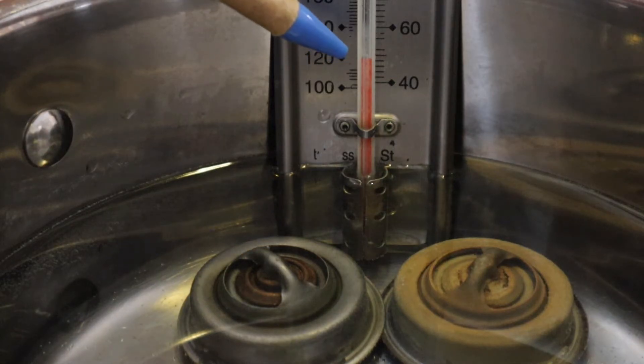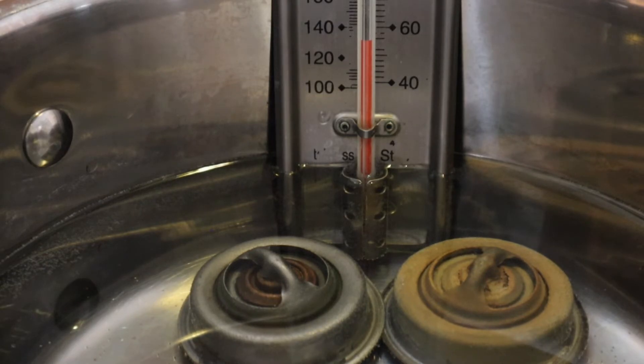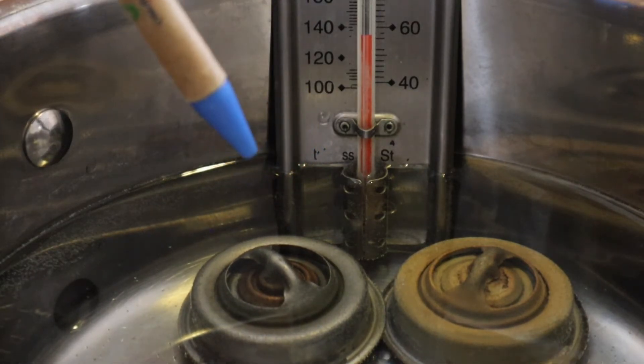That's 50 degrees — nothing happening yet. At 58 degrees I think the gap is just starting to appear there.